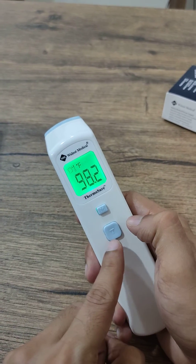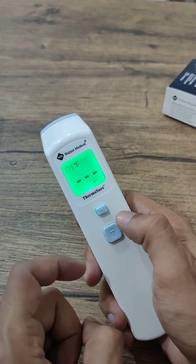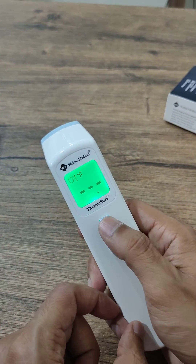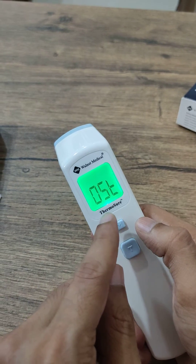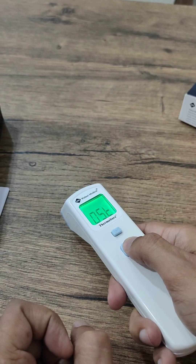If you press mode again, it goes into storage mode, which shows temperatures taken in the past. I've only taken one reading, so it's showing just one. The next mode is OST — object surface temperature.